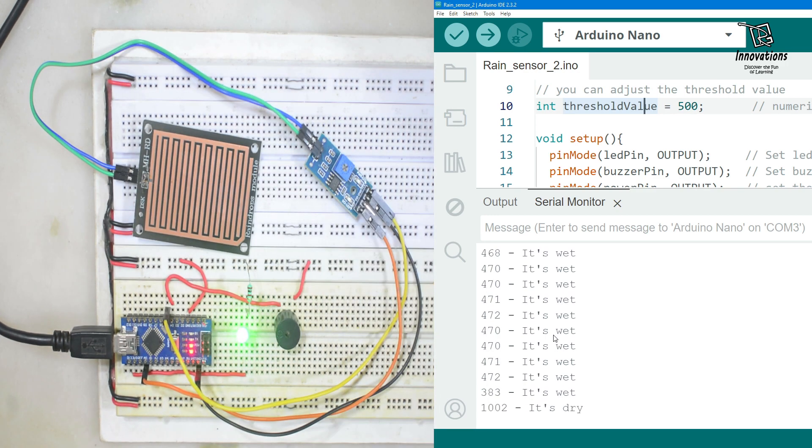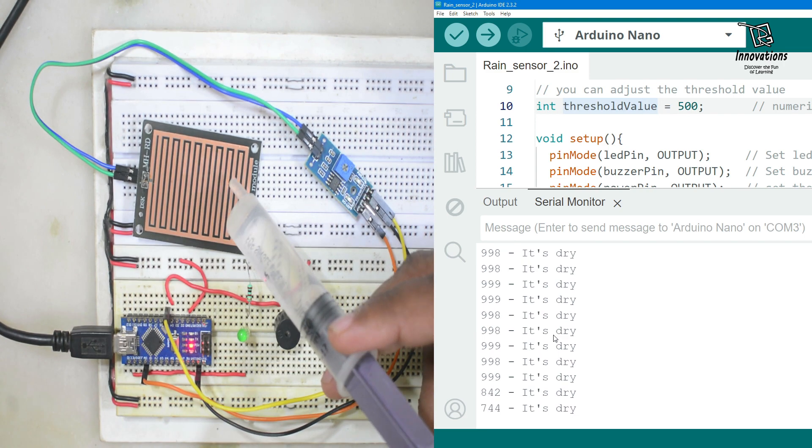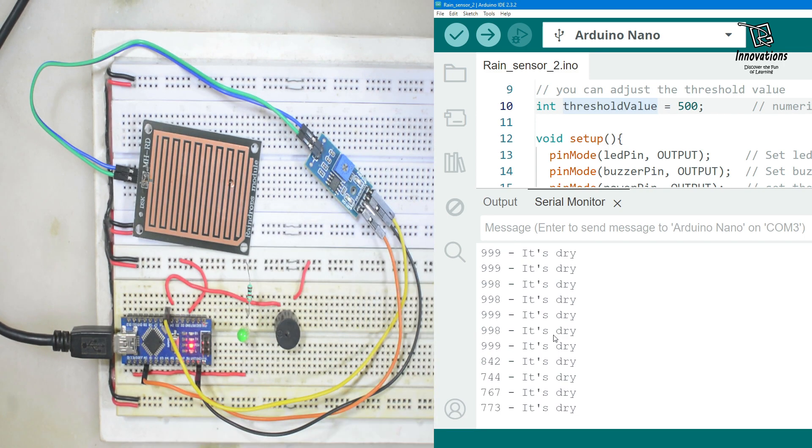If we wipe out the water, the value will again rise to approximately 1000 and it shows it is dry. But if we add just a little amount of water, the pins are connected but the analog value is now 785, which is not below 500. That's why the Arduino has not activated the output LED or made any sound in the buzzer.